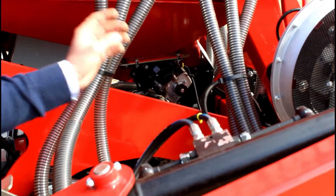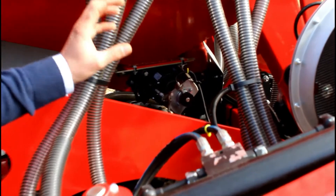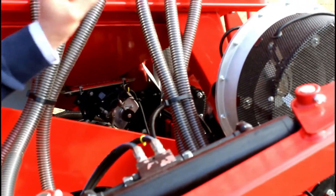When it comes to metering the seed out through the machine, on the three-metre models we use an Accord metering unit. This is a world-proven element that has been around for years. We use a hydraulic fan — a Carreri fan — which is an aluminium fan.